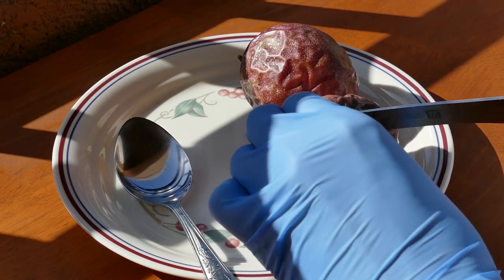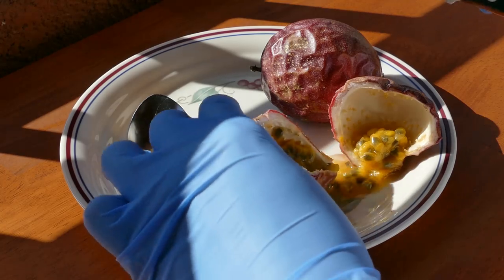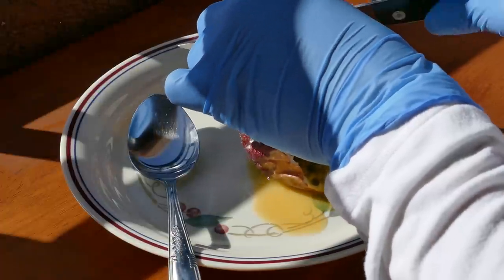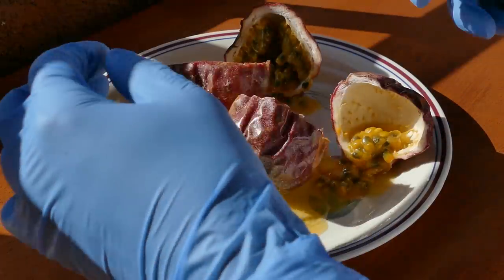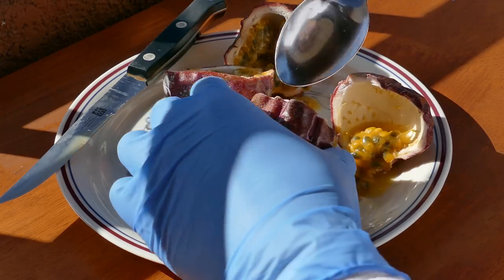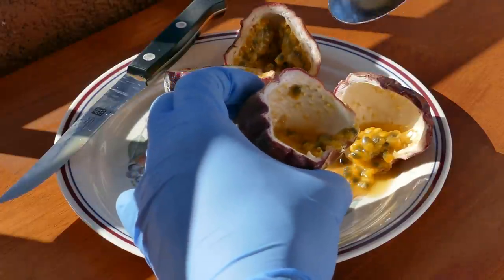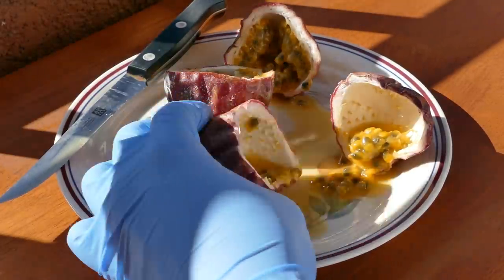I got two organic, off-the-vine passion fruits from a co-worker and I decided to try these fruits out, see what they taste like. To my surprise, they were full of seeds that were coated with some pulp, but there wasn't really much meat inside, so to speak. I was kind of bewildered as to what this would be like. I kind of expected it to be a little bit tart based on the smell, and that's exactly how it was.